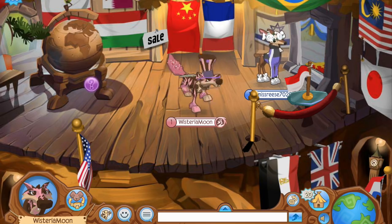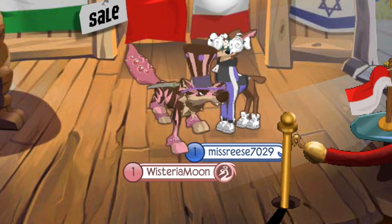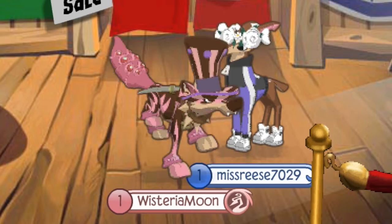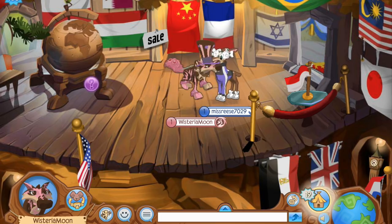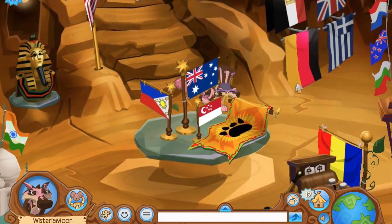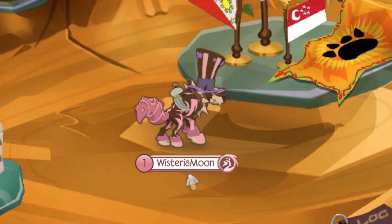Does this incentive actually work? Well, I have no idea personally. It's never gotten me to buy a membership, but that probably has something to do with the fact that I just randomly get weeks worth of membership every time I log in from these refer-friend codes. I still don't know how I'm getting so many people referring me when they sign up for Animal Jam.